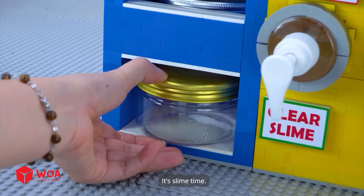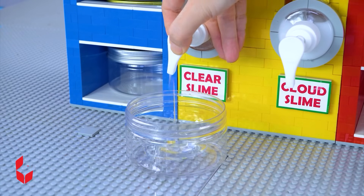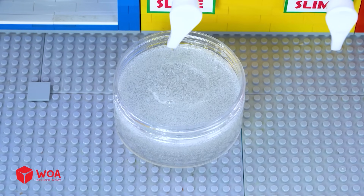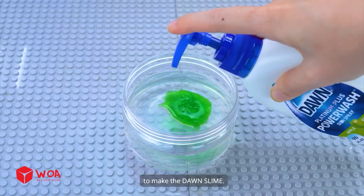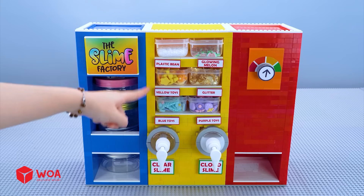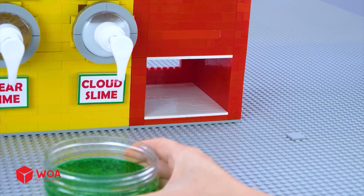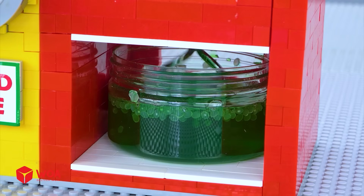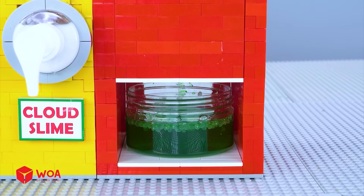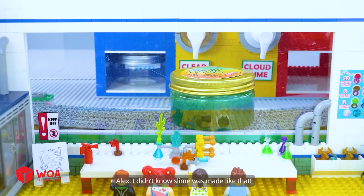Slime machine is ready. It's slime time. First, we'll need some clear slime. Then I'll use this dish soap to make the Dawn Slime. Next step, I'll choose a topping for my slime. These plastic beans seem great. Now the mixture will be stirred in the stirring machine. My Dawn Slime is ready for the kids. That was so cool. I didn't know slime was made like that.